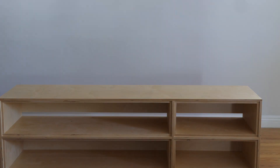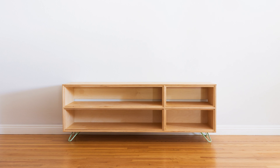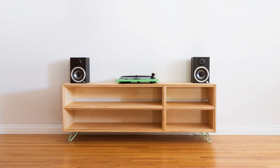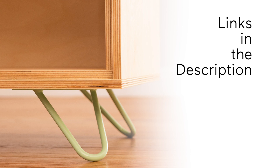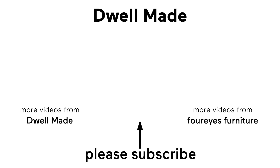And that was pretty much it. The thing that I like about this build is that it celebrates the plywood rather than trying to hide it, and that's why I went with Baltic Birch — I find that it has the most aesthetically appealing ply lines of any plywood. For more information, click on the links in the description box below. Be sure to check out our Instagram to see what we're working on next, and make sure you've subscribed to this channel. I'm Chris from Four Eyes Furniture — thanks for watching, and I'll see you next time.